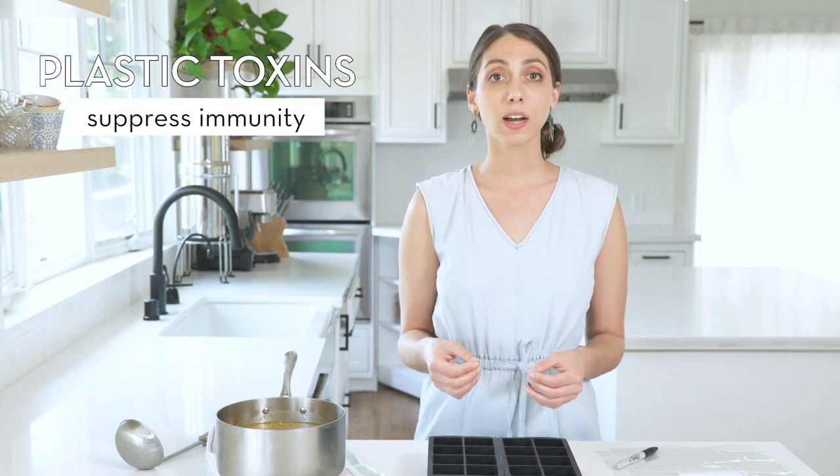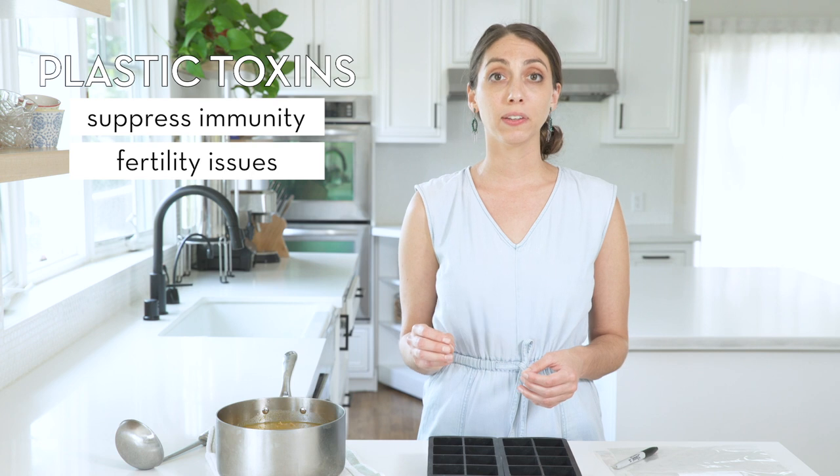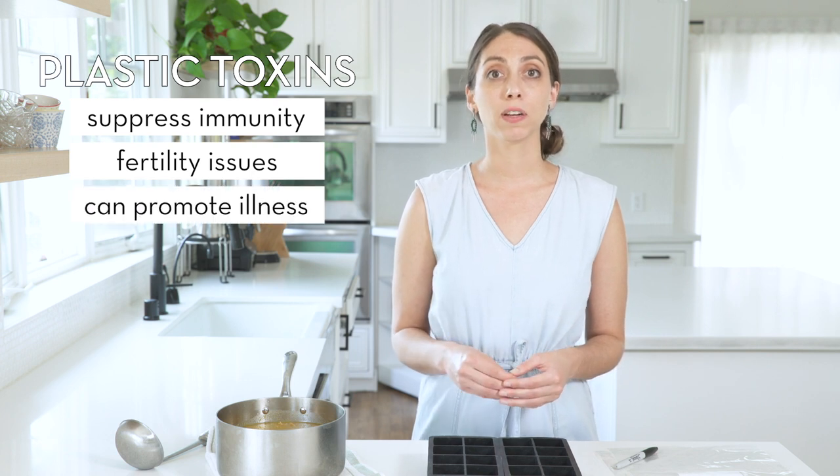I like this method as opposed to freezing and thawing in plastic bags because the liquid isn't actually touching plastic while freezing and thawing. Plastics can contain toxins like BPA and phthalates. These toxins can suppress the immune system, cause problems with infertility, and even promote the development of certain cancers.